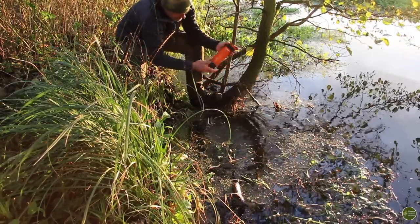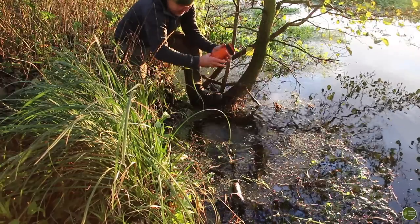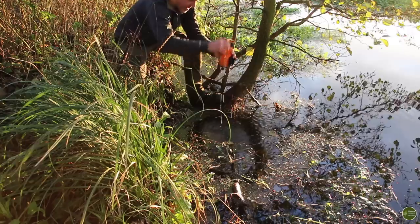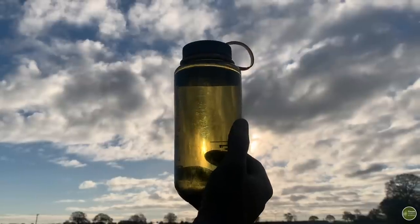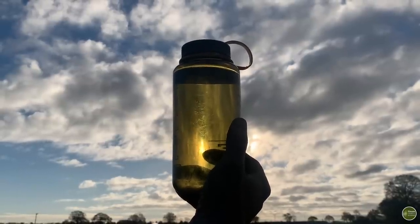Hi folks, welcome back. I've been asked a few times recently about water filters and how to purify drinking water. I'm out here by the river filming another video, so I'll take a few minutes to put together a video on the water filters I use and other ways that I make water safe for drinking.